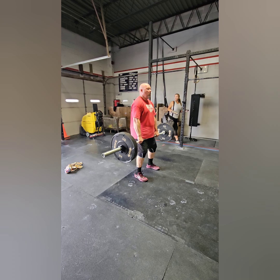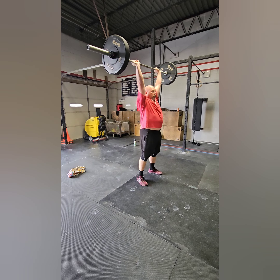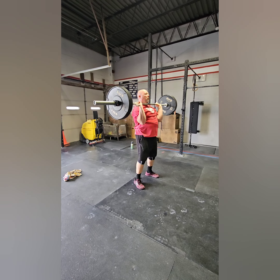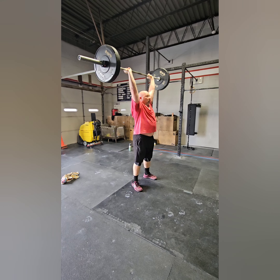For the shoulder to overhead, any type of shoulder to overhead can be performed: strict press, push press, push jerk, or split jerk. For split jerks, you must bring your feet back to center before resetting.